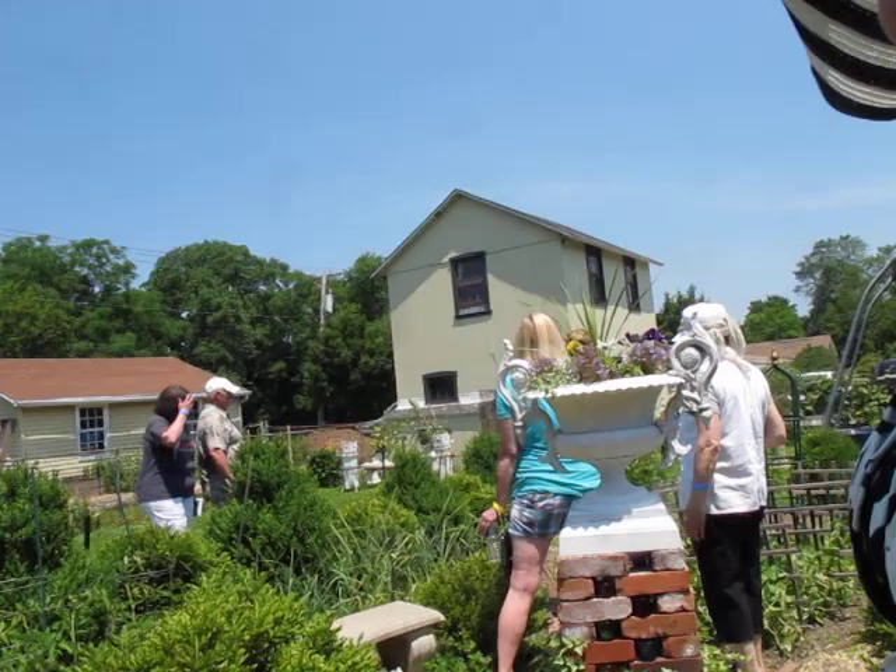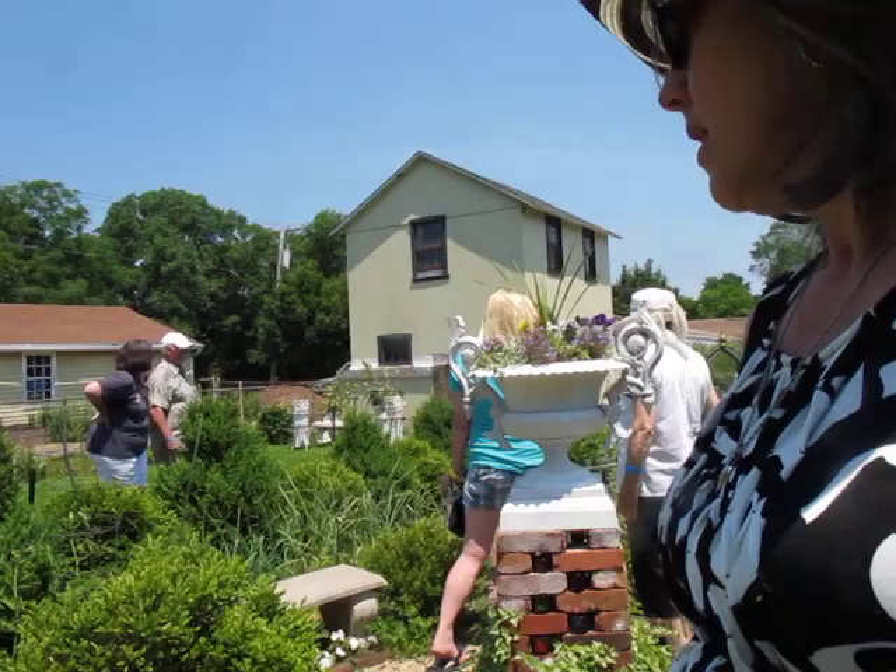It is wonderful in blossom like this, and all of the pollinators love it. They just come in.